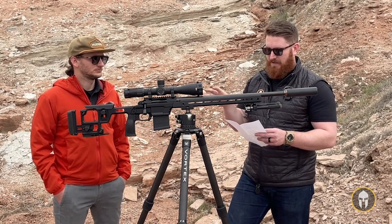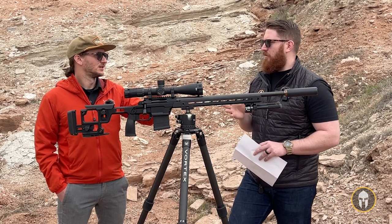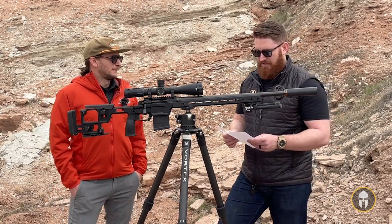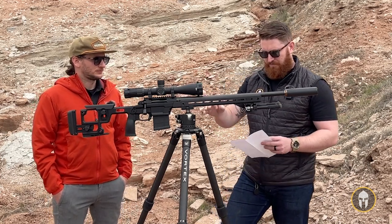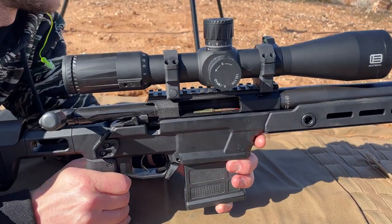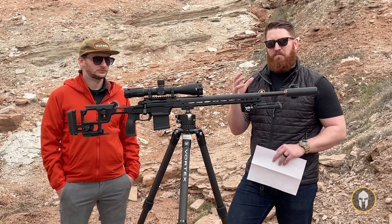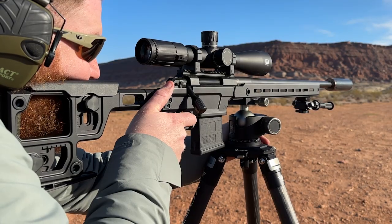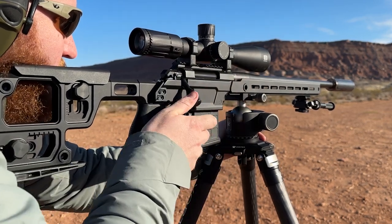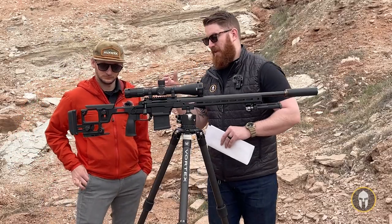That barrel is attached to a Remington 700 short-action footprint — or action, excuse me — it is the Solus Action, but in the Remington 700 pattern. It has an integral 20 MOA top rail built into it, a three-lug interchangeable bolt head, and it is compatible with AICS magazines. There's a little adjustment tension screw that allows minor adjustments to the magazine well to accommodate different polymer-shaped magazines. It also has an adjustable thumb rest on the rear — very comfortable — and a 60-degree throw bolt that cocks the gun when lifting the bolt up.